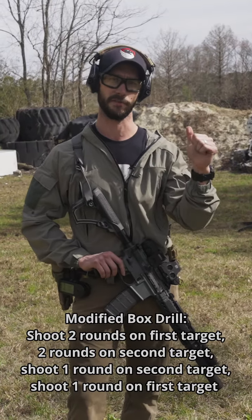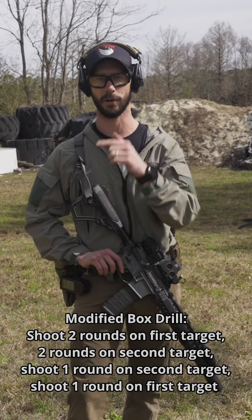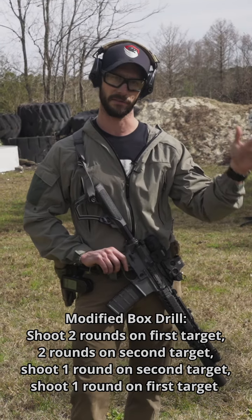So you're going to shoot two rounds on the first target, transition to your second target, shoot two rounds on that target, shoot one round on that same target, transition back to the first target, shoot one round on it. It completes the drill. Let's do it.